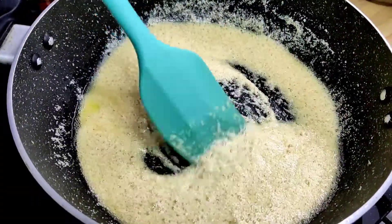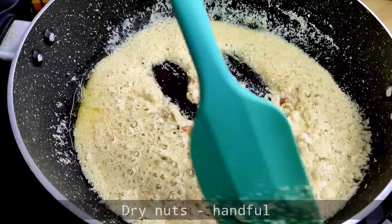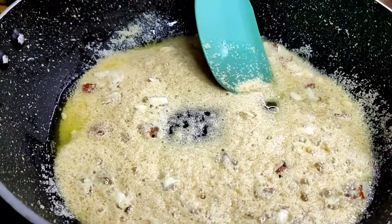Now we will add dry nuts. We can add kaju and wadam — make sure to cut them before adding. When it is time to add sugar, you have to close the flame first.